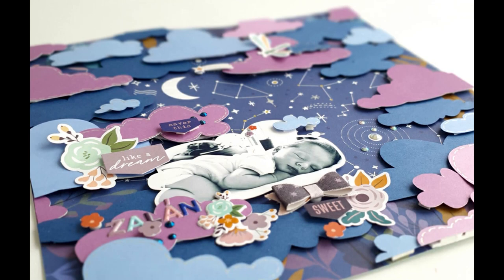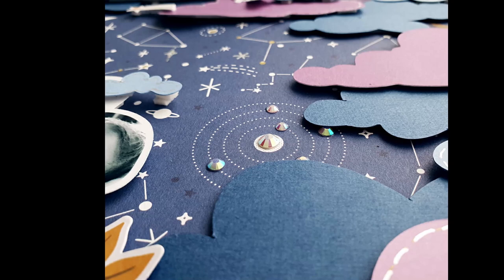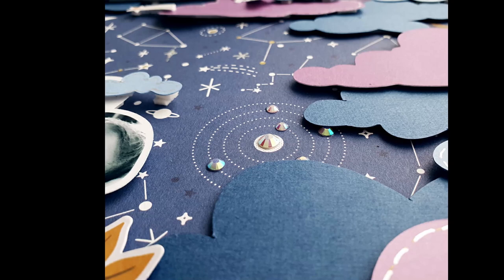And this is my final layout. You can see some detail shots and some close ups. You can find all the supplies listed under the video. Thank you so much for watching, and don't forget to like, subscribe, and comment — I love to read any of your comments or questions that you might have. See you soon, bye!